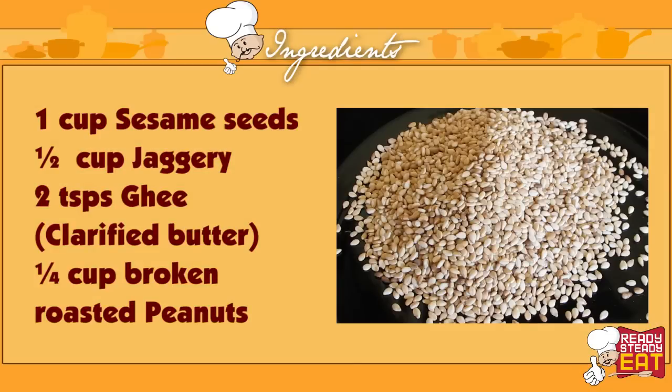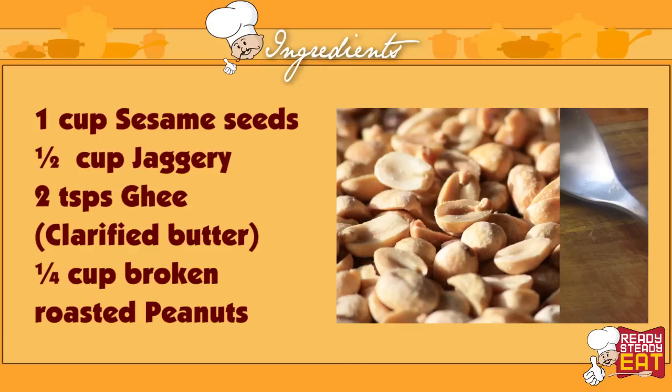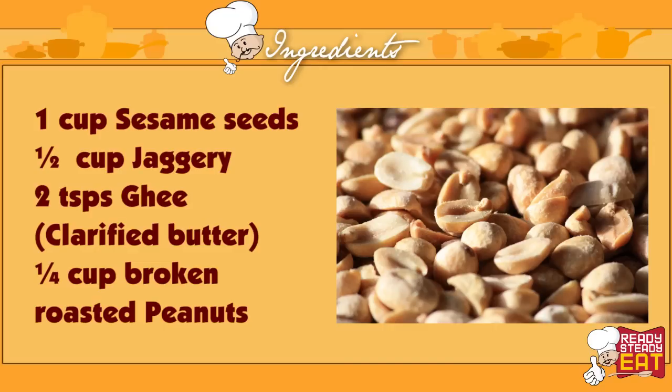So let me show you what you need for this. 1 cup of sesame seeds, half a cup of jaggery, 2 teaspoons of clarified butter or ghee, and one fourth cup of broken roasted peanuts.